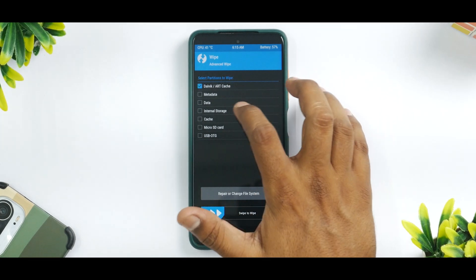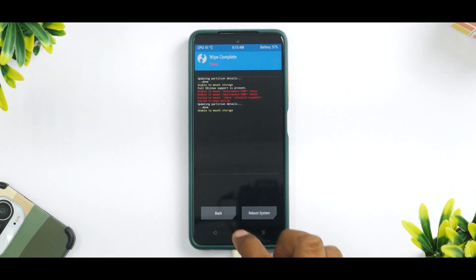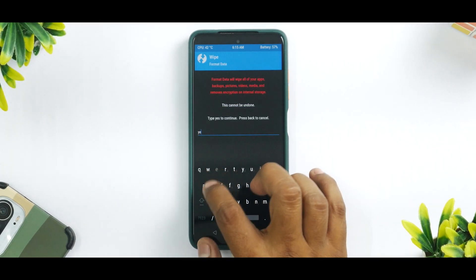Go to Wipe, Advanced Wipe — select Dalvik, Data, Internal Storage, and Cache. I'm wiping internal storage because my files are on the pen drive. Let's go ahead and wipe. Once you've wiped everything, you need to do Format Data — go to Wipe, Format Data, type in 'yes'.